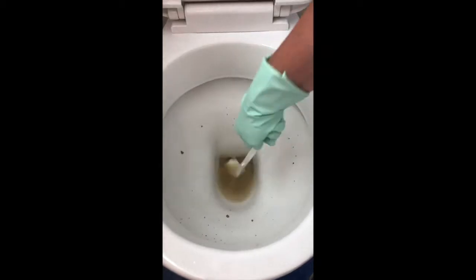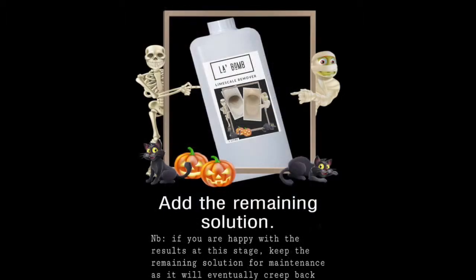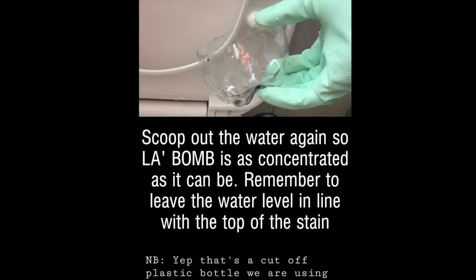Then give it a flush, but not all of it's gone — I've still got a little bit in the back of the toilet here. So I'm going to add the rest of the solution. Before adding the solution, make sure you scoop out as much water as you can to concentrate the solution.